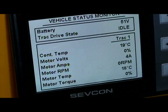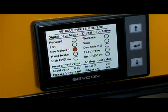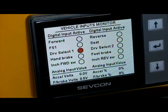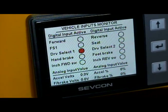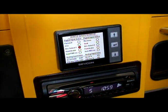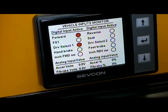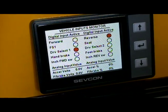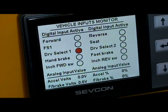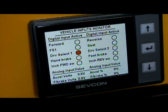The next screen, which we reach by pushing the button again, shows us the diagnostics of all the switches. For example, if I step on the gas, we'll see the throttle activate on the SF1. If I put the vehicle in forward, you'll see the forward switch is activated. If we put it in reverse, the reverse is activated. There are also other symbols for seat, drivability, and foot brake — those are not used but are displayed on the screen.